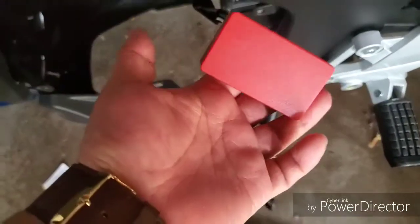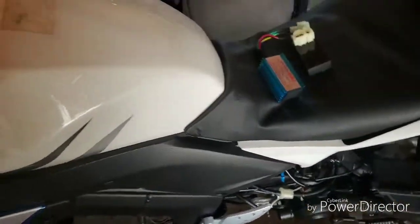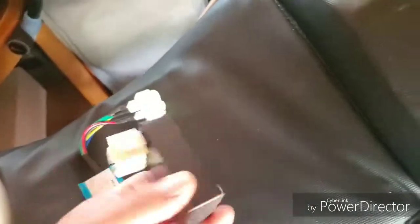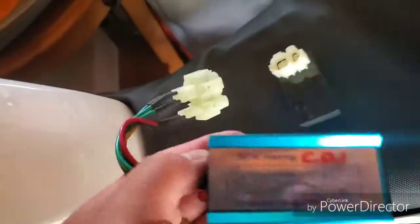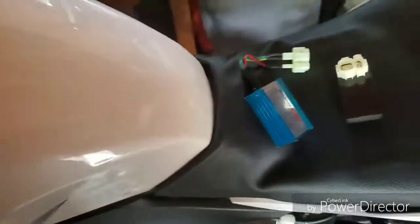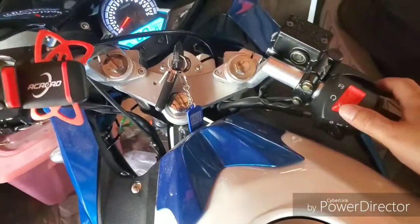The new performance CDI has been installed. I already turned it on to see if it works — it works really well. I'm holding on to the old one; I'm not sure if it's faulty or just a different version, but it did not work, so I don't know what to do with it — it's just extra. Let me turn it on real quick.